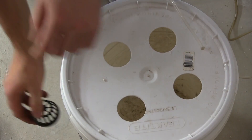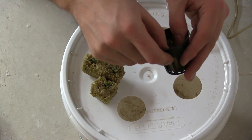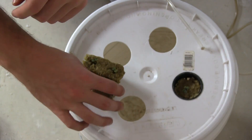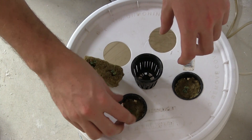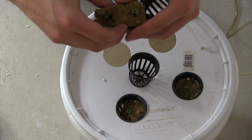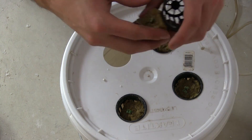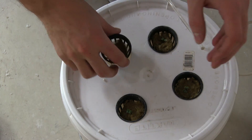Next we're going to prep our rock wool. You really don't need any hydroton balls — you can add those if you want, but this is perfectly fine. We're just going to pop the rock wool blocks right into the net cups, one by one, and do that for all four.